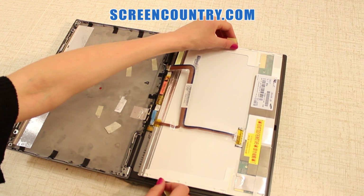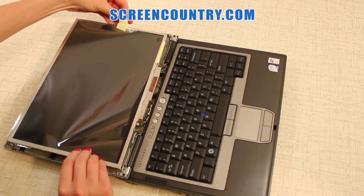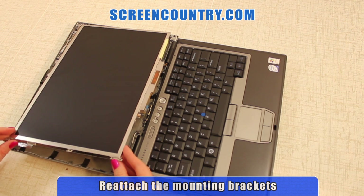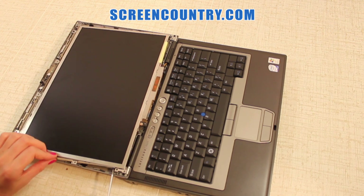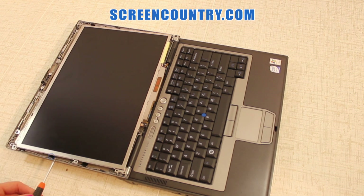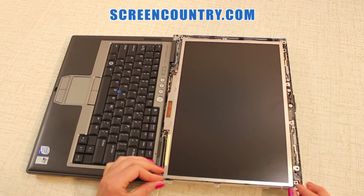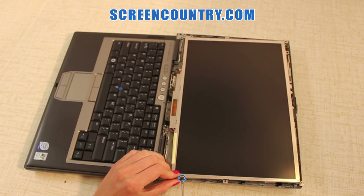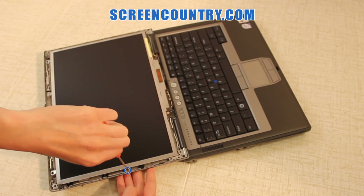Slightly peel off the tape holding the protective film on both sides and flip the screen over. Remove the protective film. Reattach the mounting brackets with the 4 small screws, then replace the 3 mounting screws once the brackets are secured.